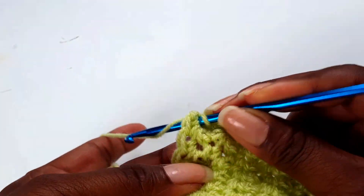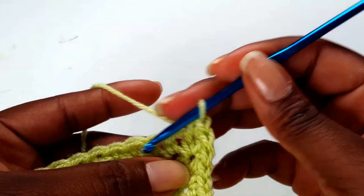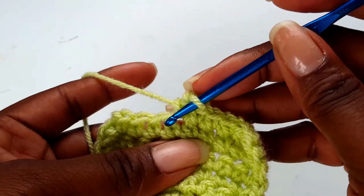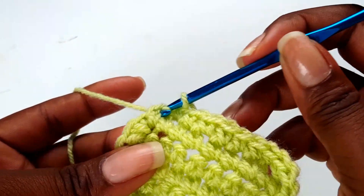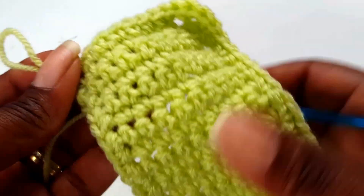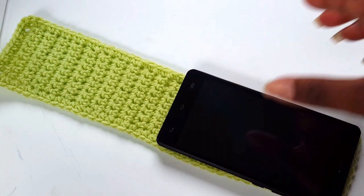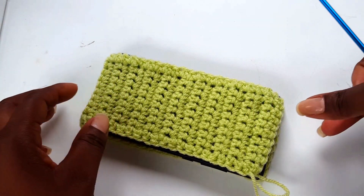Put three single crochets into this corner to turn your work and then work all the way down. One more and then slip stitch into the corner — pull up and pull through. You have successfully made your panel. Check it with your mobile phone again — that's the back and the other side is the front.